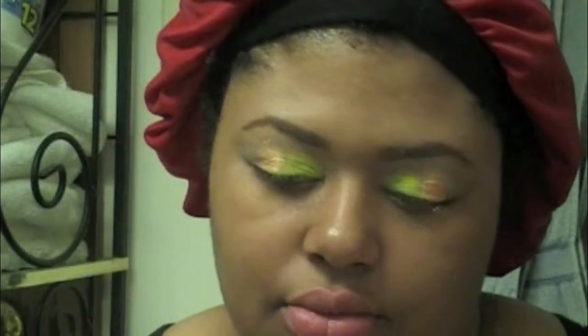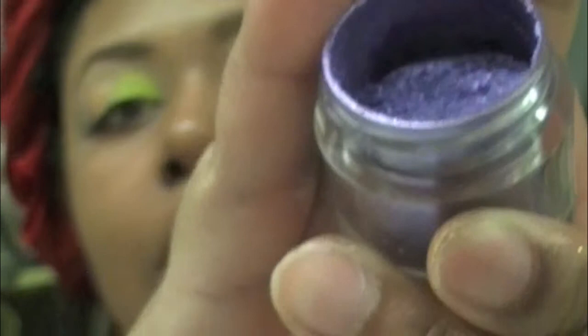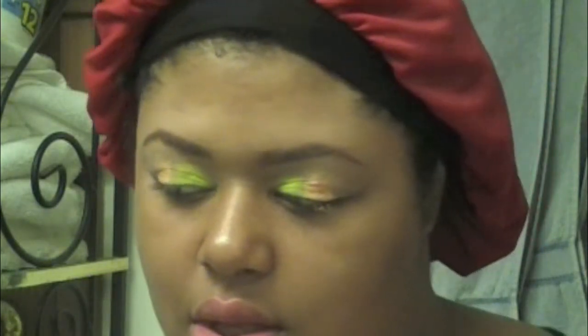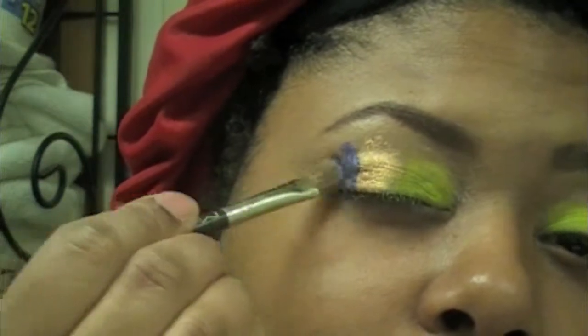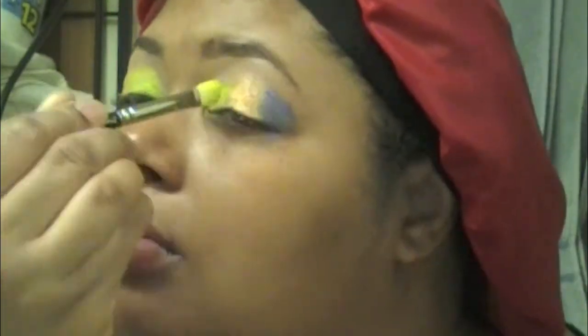I'm going to mix Emerald Dust with Sugars Peel in Weekender — mixing those two colors in a small jar. Weekender is a purple color and Emerald Dust is a green color. When you mix them together, it creates a pretty purple-bluish color. Depending on how much Emerald Dust you use, it'll be more blue; more Weekender makes it more purple. In my first attempt I used more Emerald Dust so it was more blue; this time I used more Weekender so it's more purple. I'm blending those colors together — it's really hard to blend wet pigments versus dry.